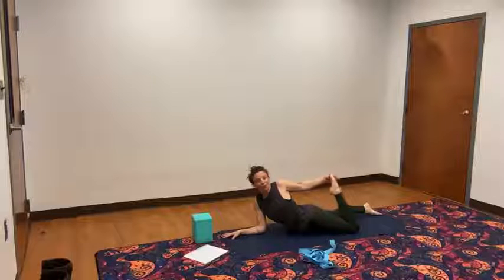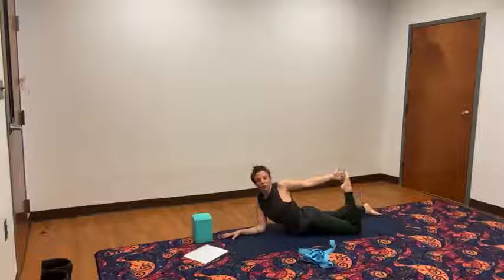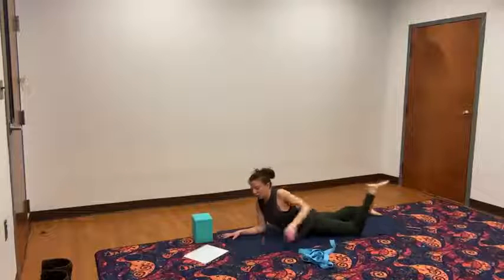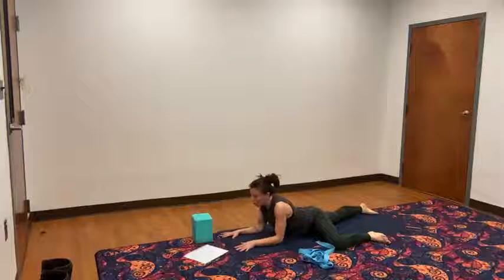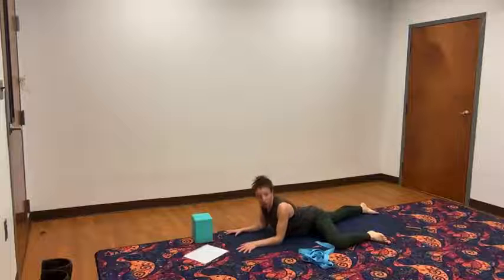Bring your right foot in, right hand comes back to that right foot, draw it in. If you need to use your strap for this go ahead, or just reach for it — you're getting a workout just by reaching. Release that right foot down. Slide that right knee up so it's parallel, in line with your wrist. You can stay in your sphinx pose or if you want to press up into the hands a bit, you can lift up. Inhale. And exhale. Inhale. And exhale. Lower all the way down.